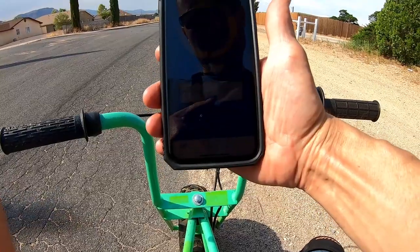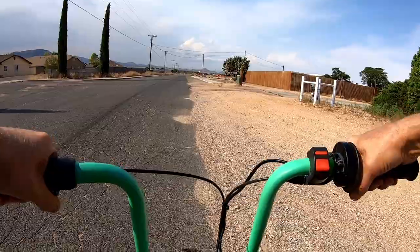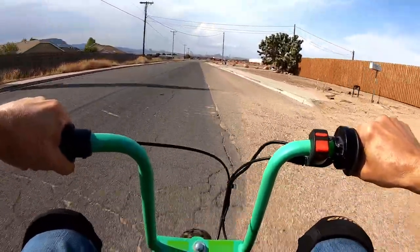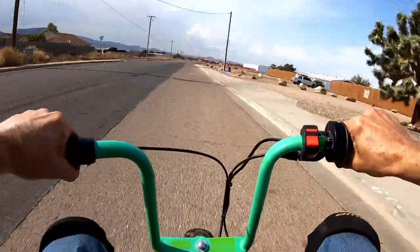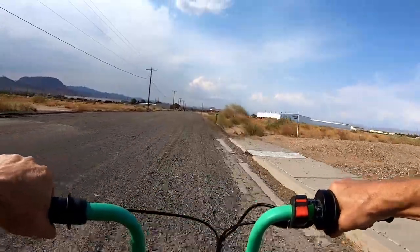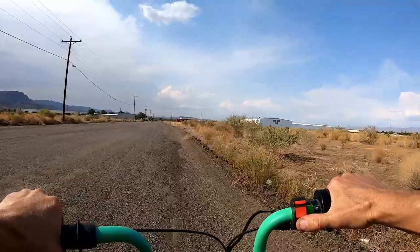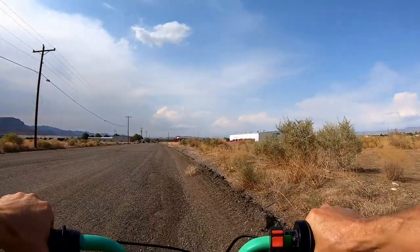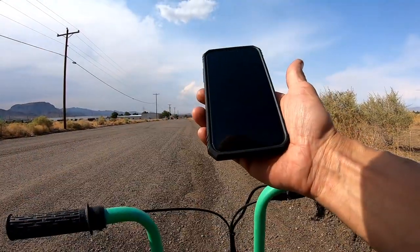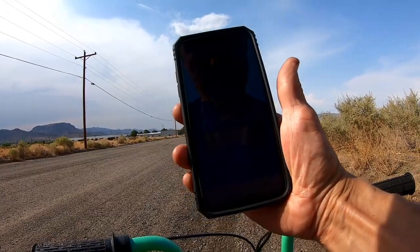I'll do one more run to see what it'll do. The second 0-to-30 run did it in 4.76 seconds — so it's pretty consistent.